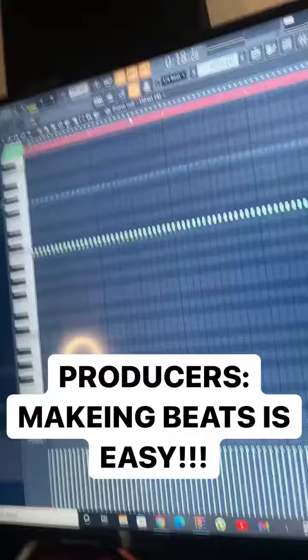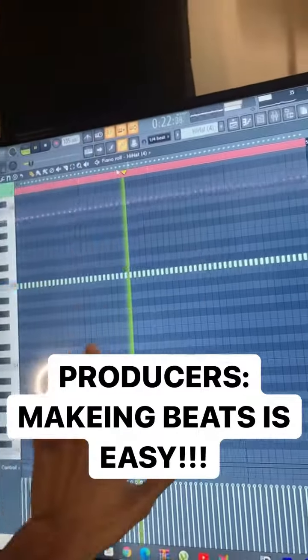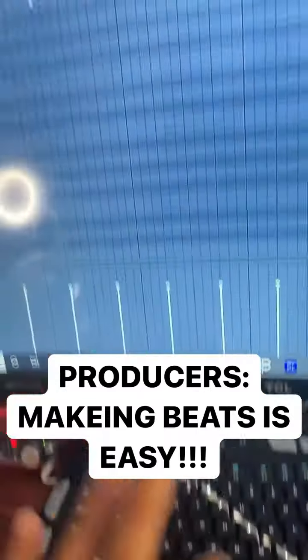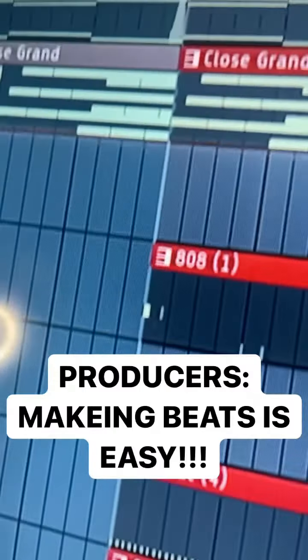All right, now we got the melody. Immediately add hi-hats — just throw the hi-hats in. Don't waste any time. You wanna hurry up and get the rhythm going. And then immediately get the claps after the hi-hats. Do not forget to add your kicks and 808s.